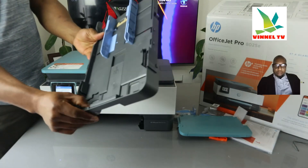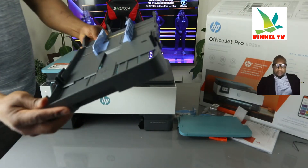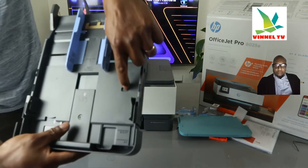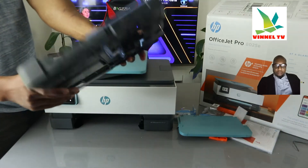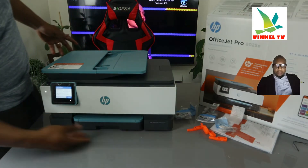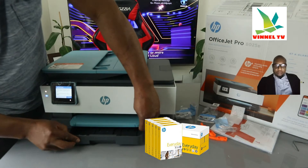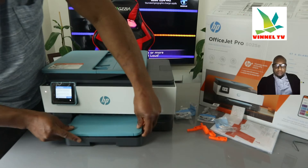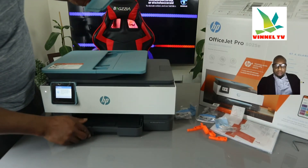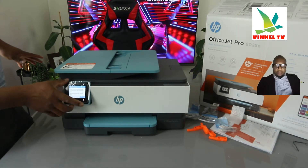This is the bottom paper tray. You load various sizes of paper right here. You can extend it by pressing this button to fit various sizes — A4, 4x6, and other sizes — adjusting the guides as needed. Once done, use the cover to cover it up.